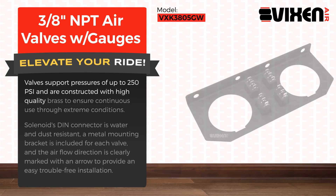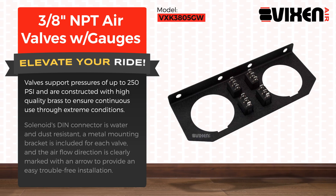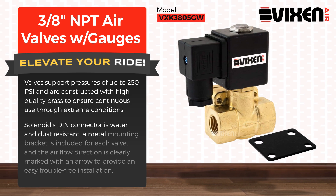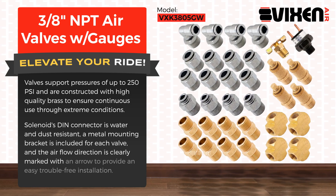Valves are constructed with high quality brass to ensure continuous use through extreme conditions. The solenoid's DIN connector is water and dust resistant. A metal mounting bracket is included for each valve, and the airflow direction is clearly marked with an arrow to provide an easy, trouble-free installation.